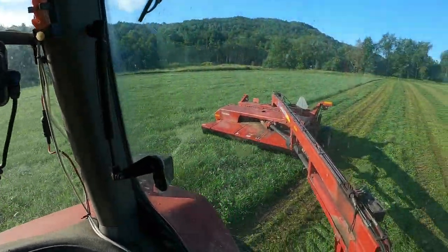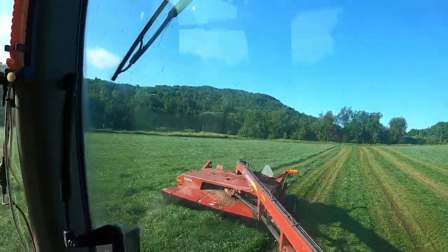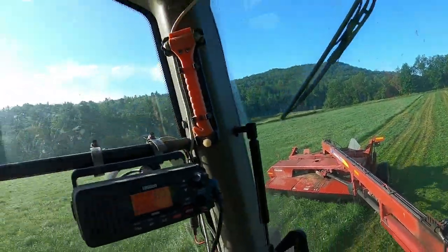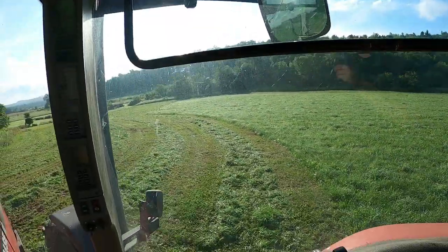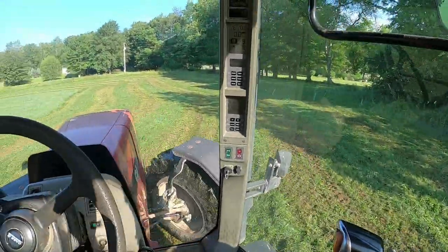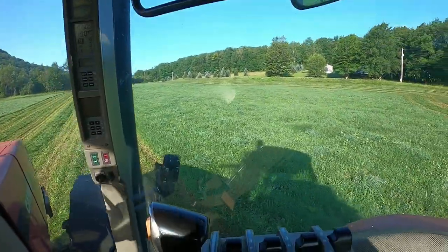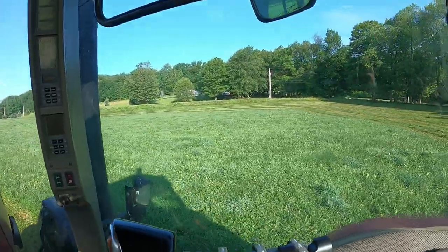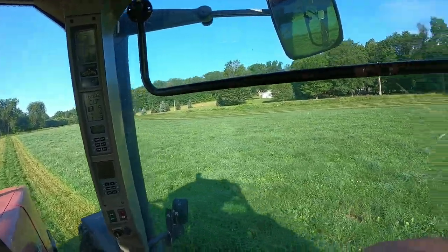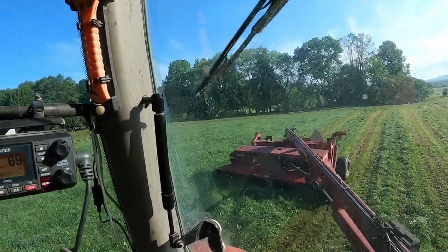Mowing some dirt cut. It's Saturday, July 10th, and we're doing some dirt cut. It's not the thickest but we have to get it off so it can start regrowing. It's 7:26 this morning and I'm already going at it.